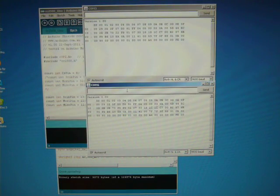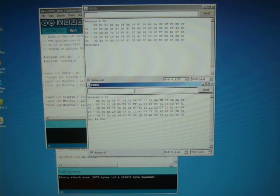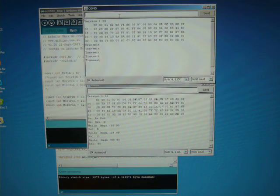Now, we can press X on the Mega, and that will put the Mega into receive mode for 5 seconds. And now if we type T on the ENO, that will transmit data to the Mega.